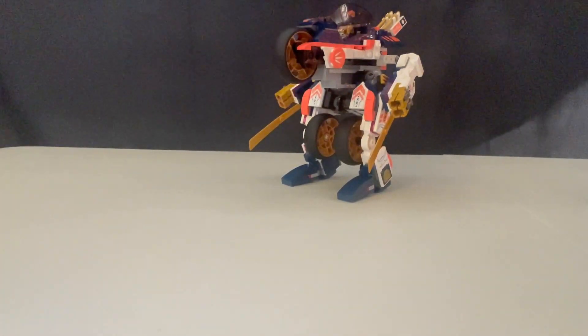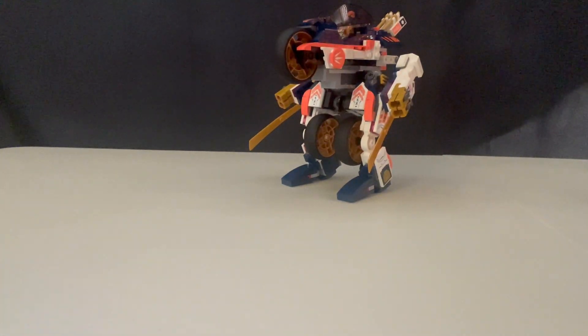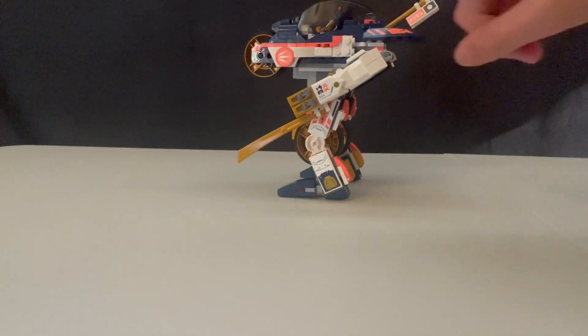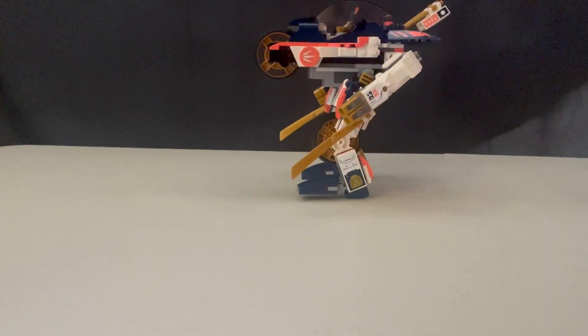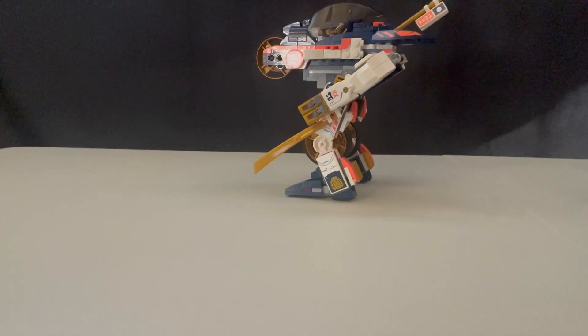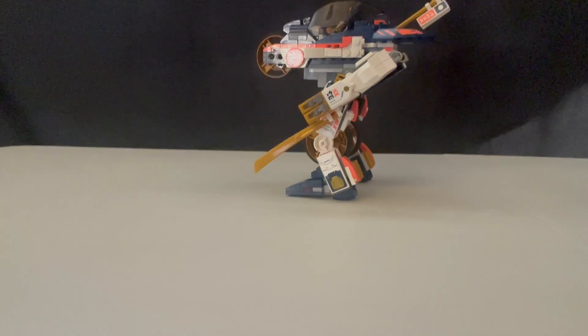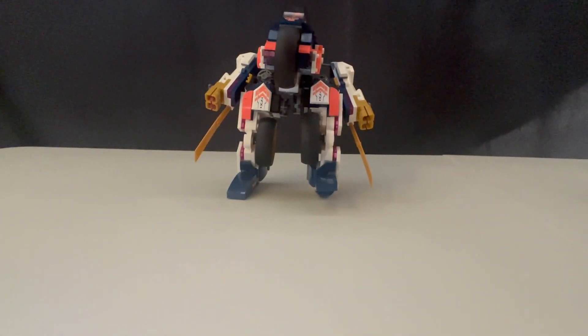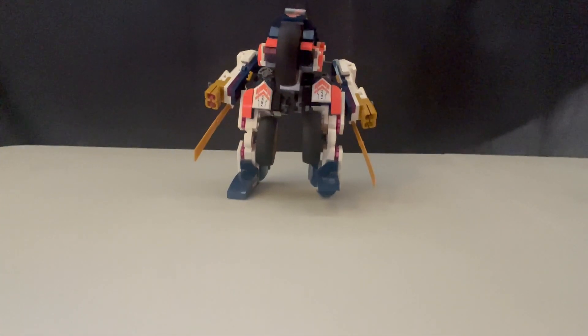Now we have Zora's Transforming Mech. Before we get into the awesome play feature, let's look at the actual design. It stands on two feet, it's got two arms, a couple of stud shooters like we saw on the Imperium vehicles, a couple flags, lots of different cat detailing, some dark blue tones, a lot of gold and pink which I really like. We're able to fit Zora right in the cockpit, and it's got three wheels — which are not just there for decoration, as they're part of a pretty cool play feature.